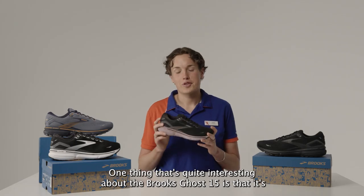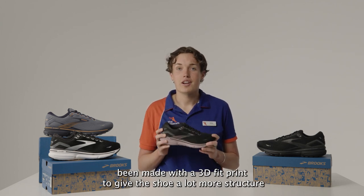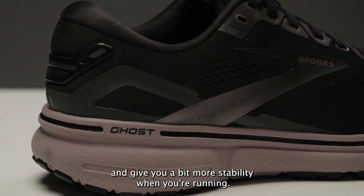One thing that's quite interesting about the Brooks Ghost 15 is that it's been made with a 3D fit print to give the shoe a lot more structure and give you a bit more stability when you're running.